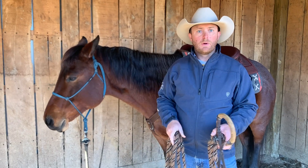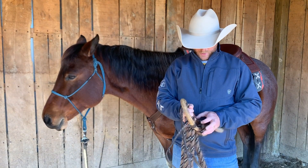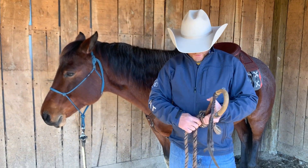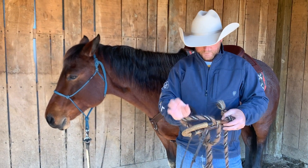Every time you ride with your Bozell, you need to take it apart and hang it in the correct way. You need to take your Makade completely off of your Bozell by taking all of these coils off.